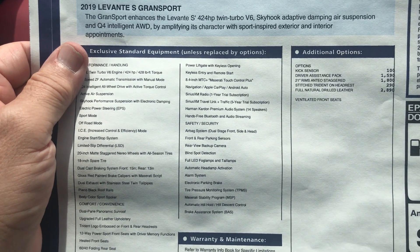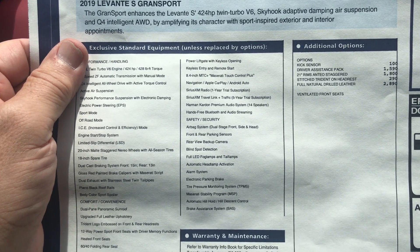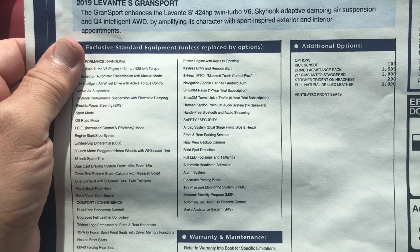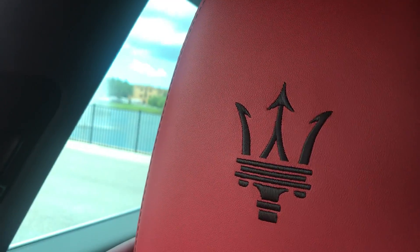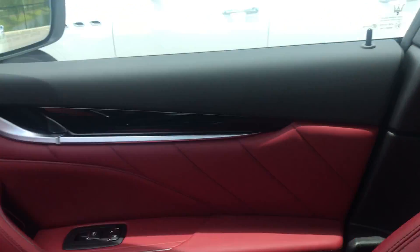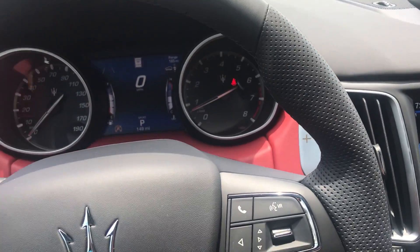Then we have the kick sensor that lets you open the rear door by moving your feet, a driver assist package, 21-inch staggered rims, and a stitched trident on the headrest. That trident is all hand-stitched into the leather. These are ventilated seats, and this is a Rosso Red with Bianco interior.